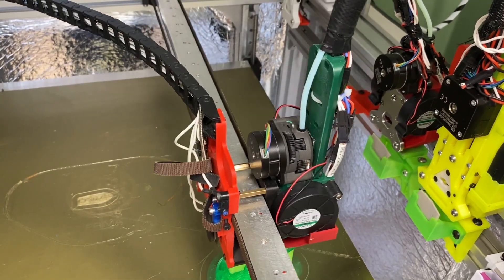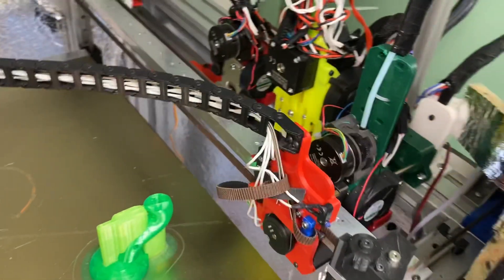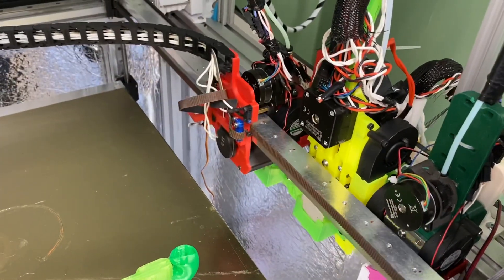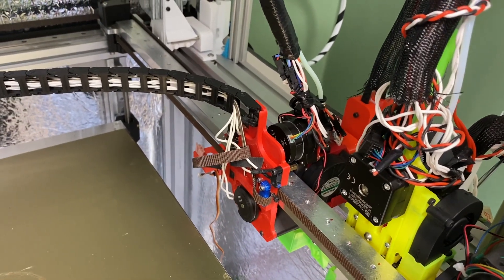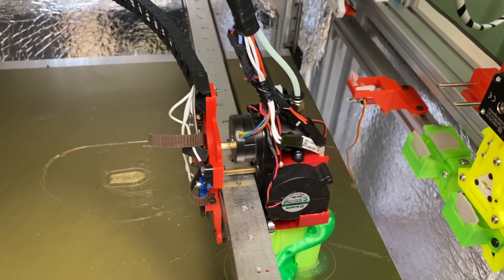When it's done, it will stop and retract the filament 14 millimeters — you can see that on the wheel — and park the tool, dropping the temperature to 175 degrees Celsius. Then it loads the next tool, which is a PLA tool, waits for the temperature, and now it's loading and printing.